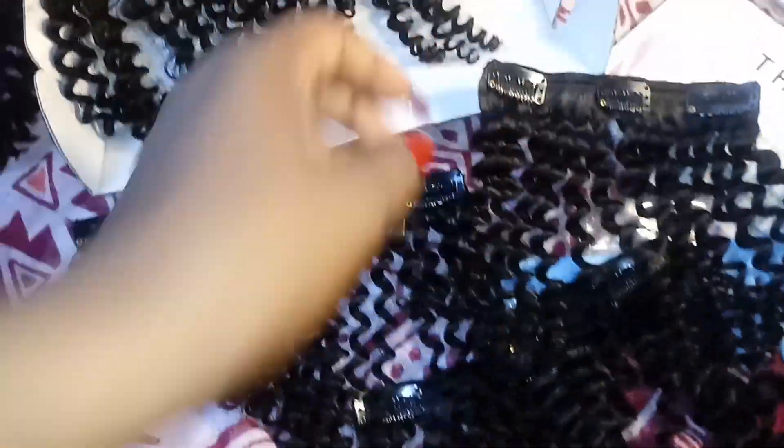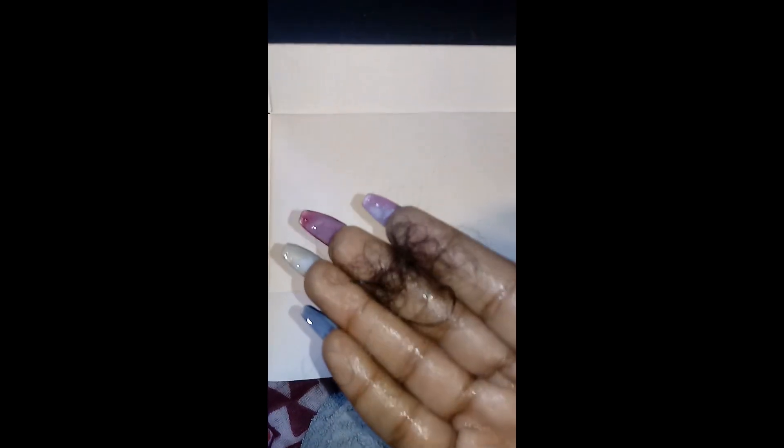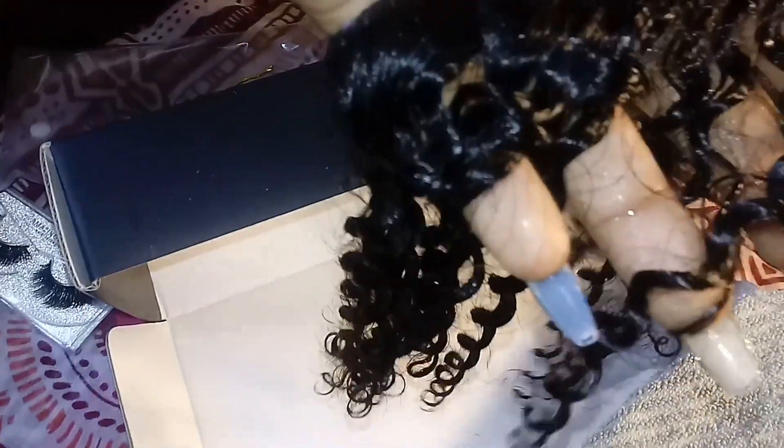I washed the hair right after, and this was the only amount of shedding that came out of the track pieces — I washed them all together and that was it. Shedding is not bad at all. Now they're just wet, drying after the wash process.